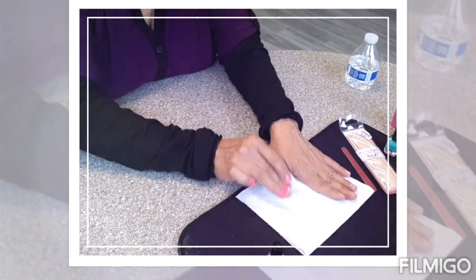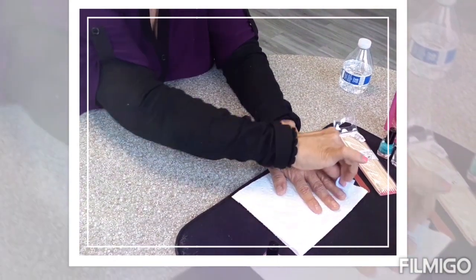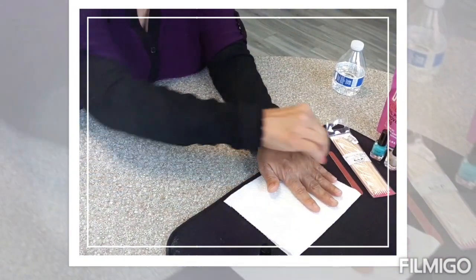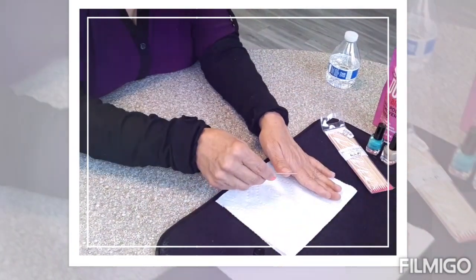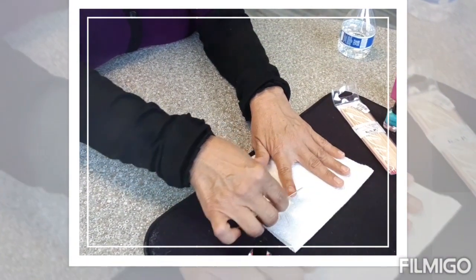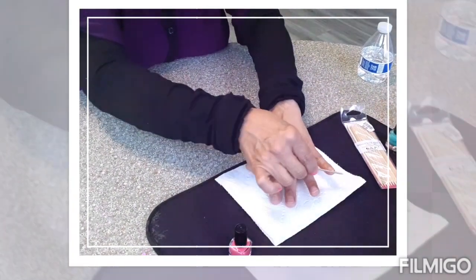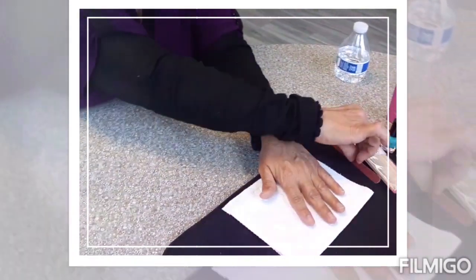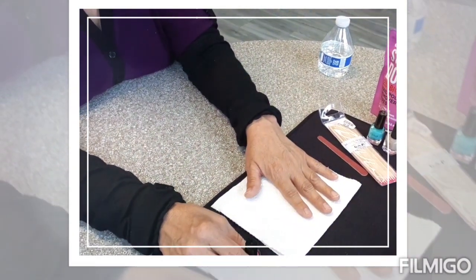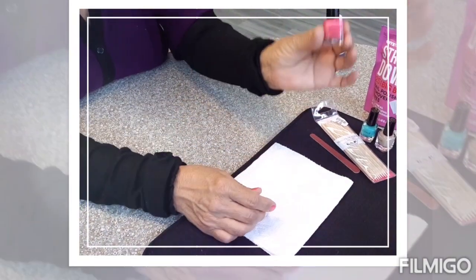Now she's gonna file her nails a little bit just to give them a little shape. Her cuticles are already pushed back so she doesn't have to use the stick. Now she's gonna move forward with her nail polish — she shakes it a little bit and holds it with one hand to grab the brush.